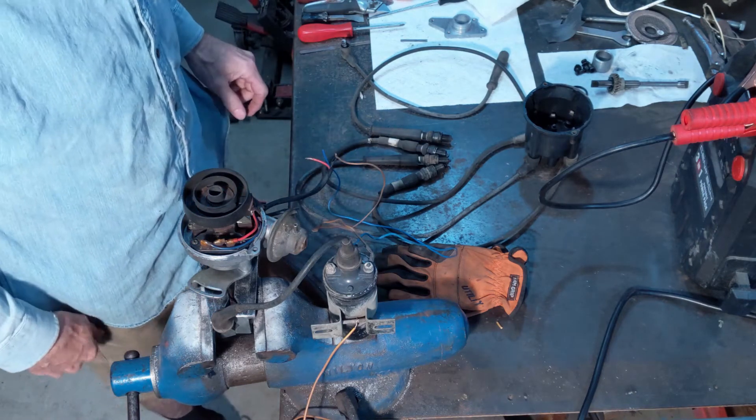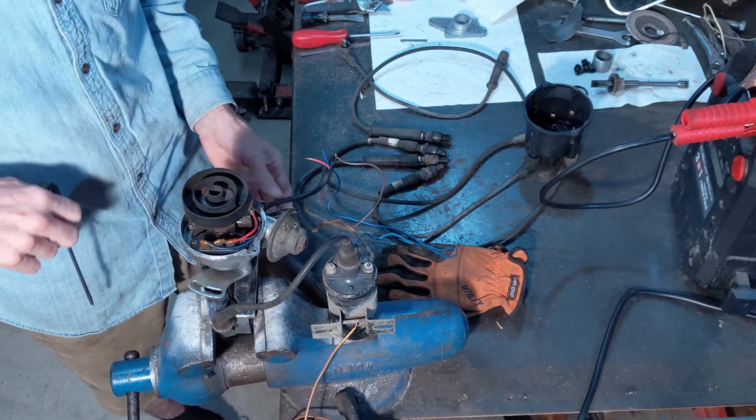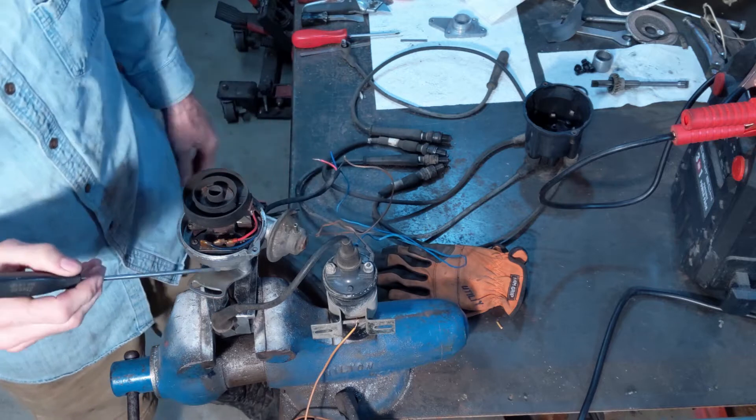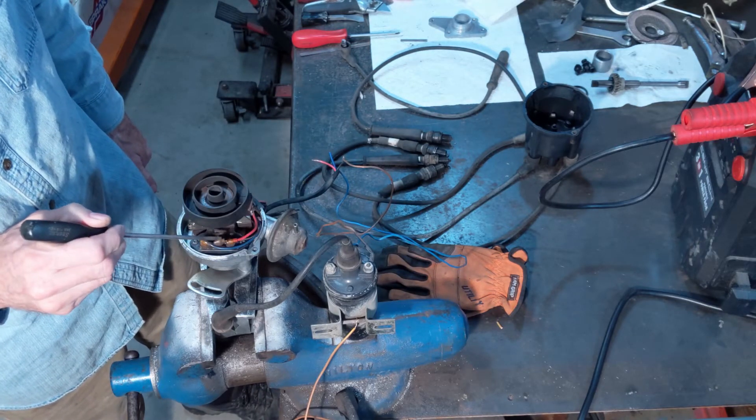As a follow-up to the last video, I've figured out how to wire everything up. So as you recall, there was a blue wire, a red wire, and in the middle a battery wire.